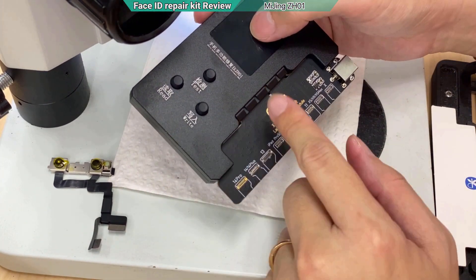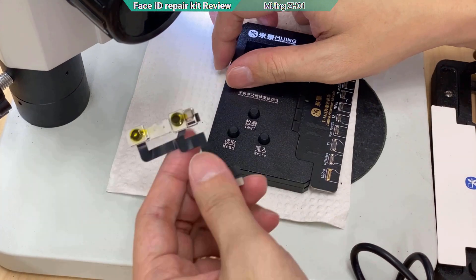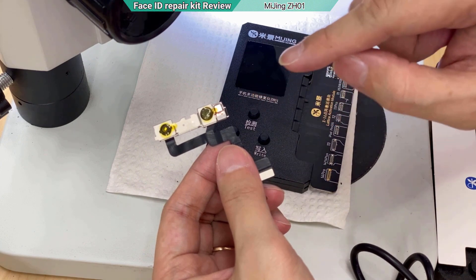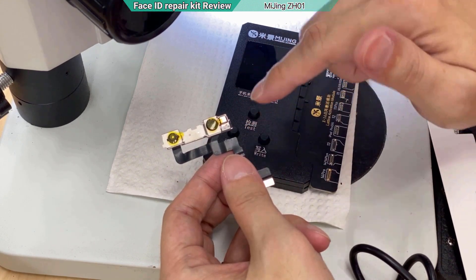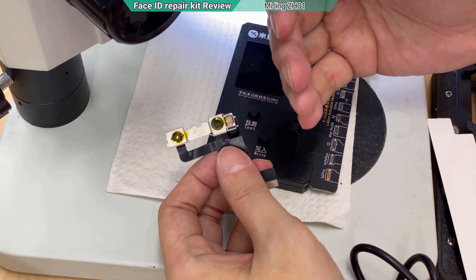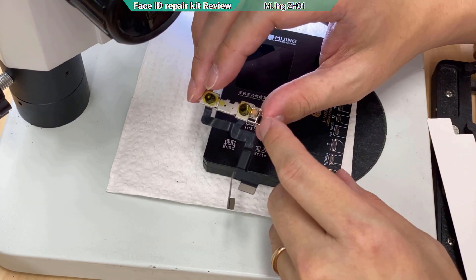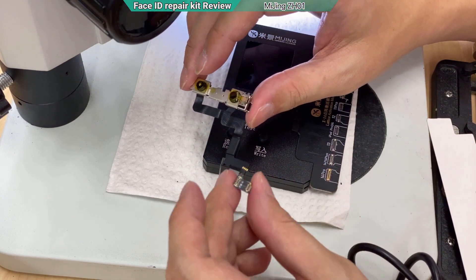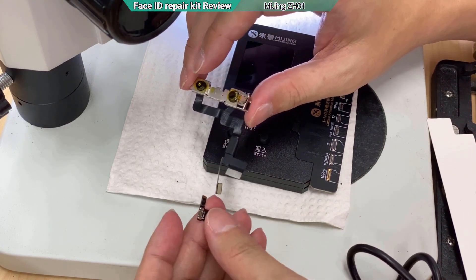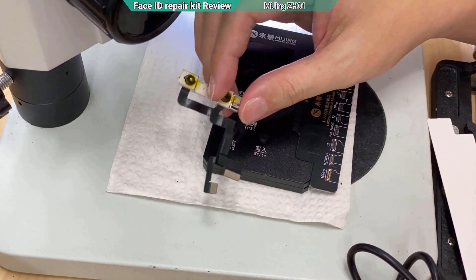With the new tool, we don't need to dismantle the dot projector because we use the high voltage 19V. There's a kill switch button in the software — once you hit it, it injects 19V back to kill the MOSFET so the power is bypassed. The chip inside might be disabled, but the infrared component will still work. That's where the third-party chip comes in.